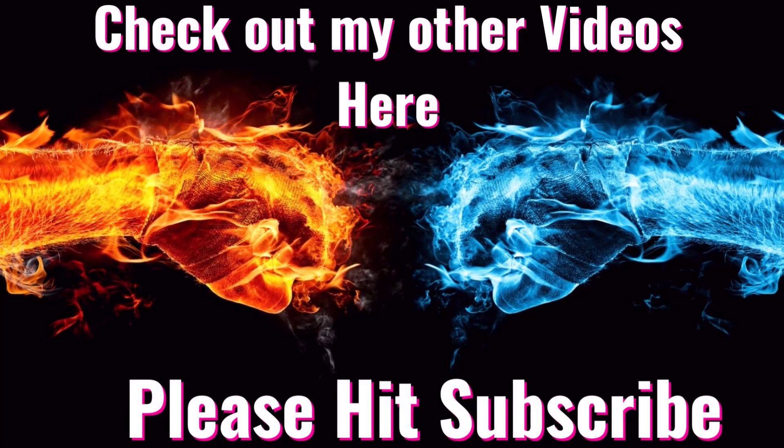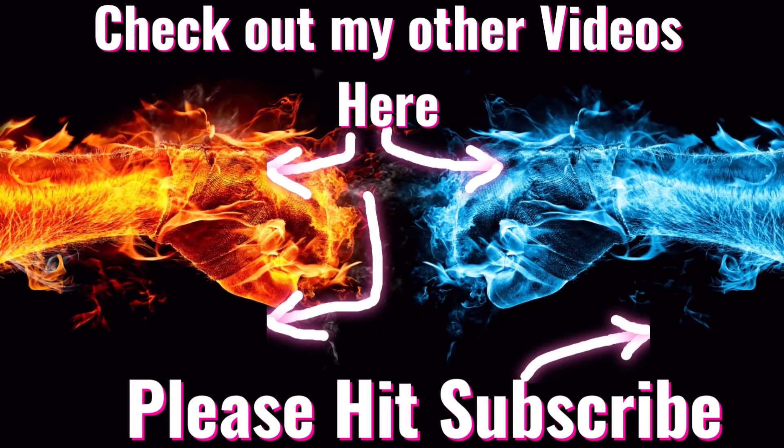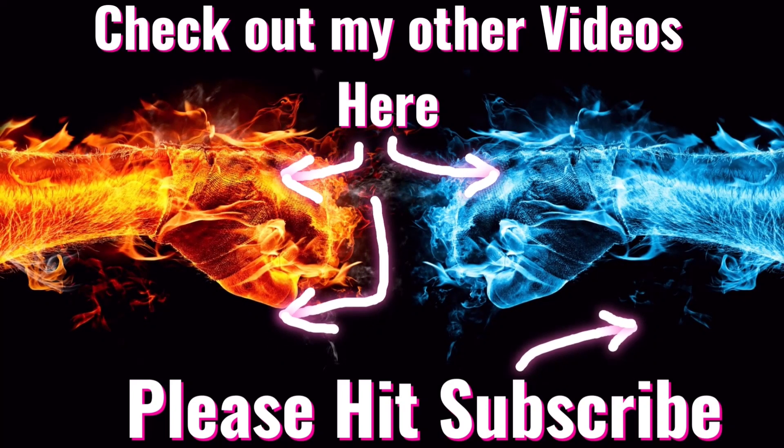If you liked the video, you can check out other videos right here. Please hit the subscribe button, and thanks for watching.